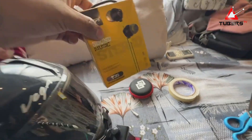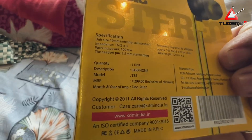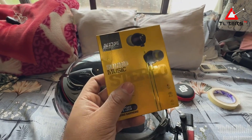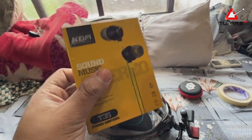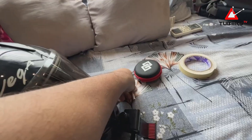After the helmet, you will need a microphone. I use this microphone — it's a KDM 299, and it costs about 100 rupees. You can get this microphone at a local shop. It is very good quality and very durable.